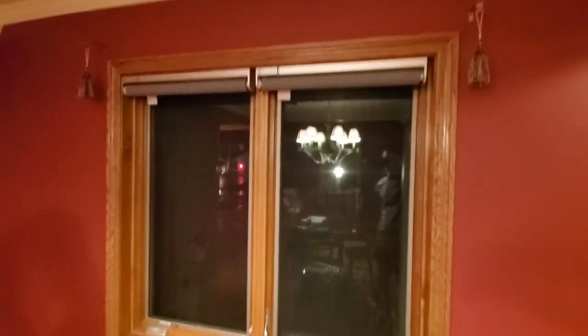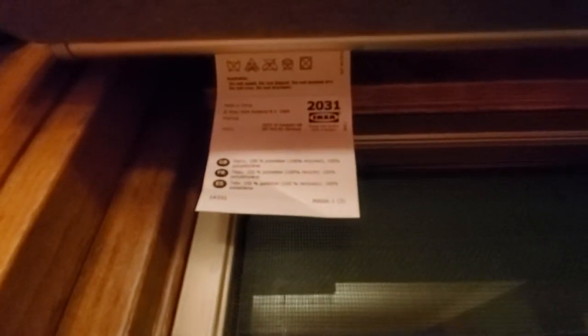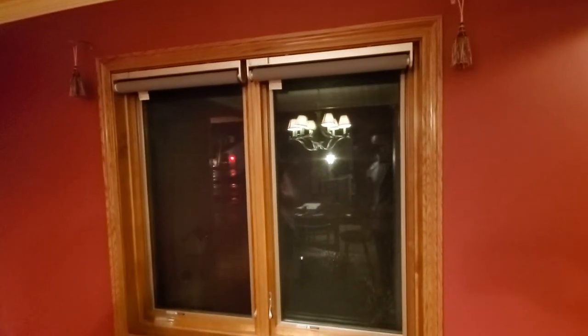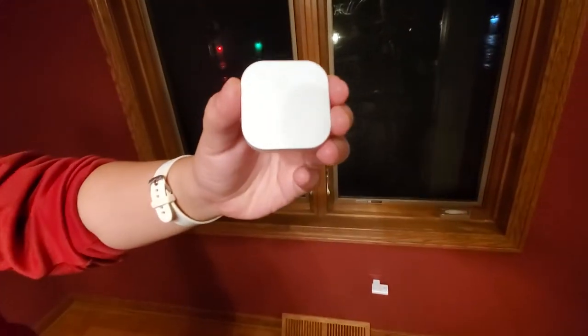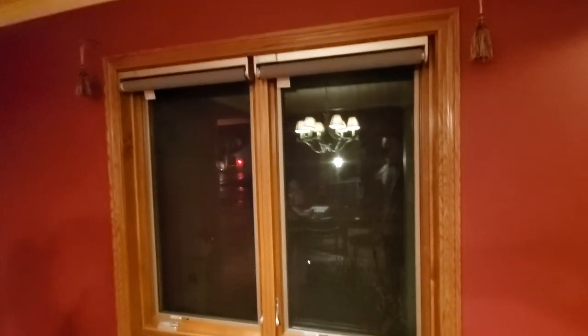Hello everyone, today I want to give a review of the IKEA smart blinds. As you can see, we just installed 12 of them in our dining room. So far I really like them, so I want to give a review. What came in the box is the blind itself, a signal repeater, a remote, and of course a battery, which I will talk about later.